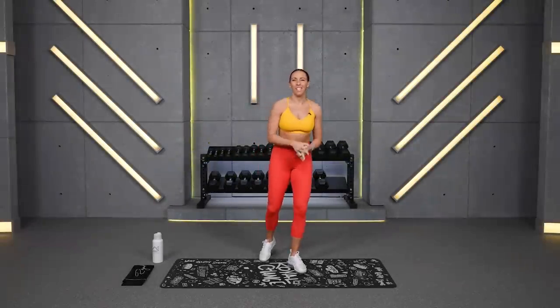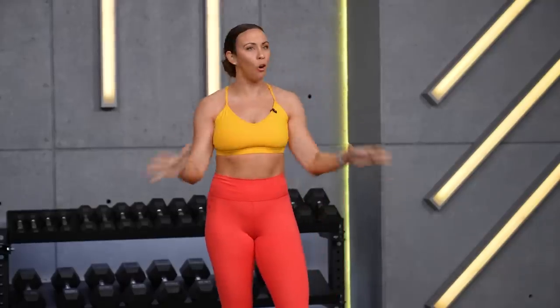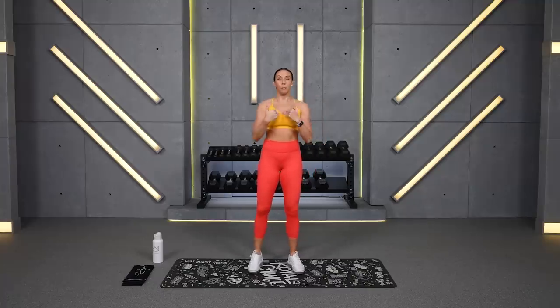What's up everyone? Welcome to your arms and abs workout. I'm really excited to jump into this workout with you and I think all fitness levels are going to love this one. You're going to want dumbbells from — for me personally — 10 up to 30 pounds.